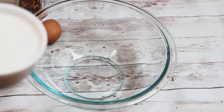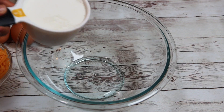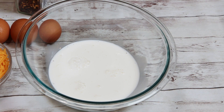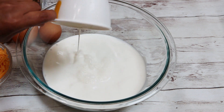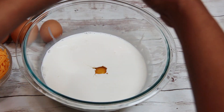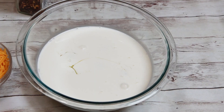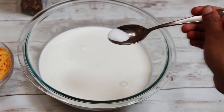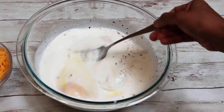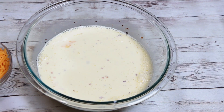Now let's make the egg and milk mixture. Add 2 cups of half and half in a wide bowl, then start adding eggs one by one. If you don't have half and half, whole milk will also work, but half and half gives a creamier taste. Add salt and chili flakes and give it a stir so that it all blends in well. You can also use a blender for this process.